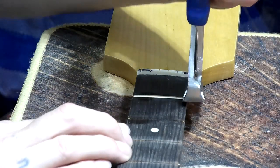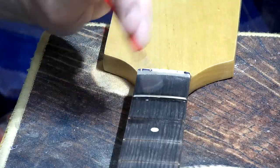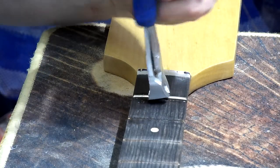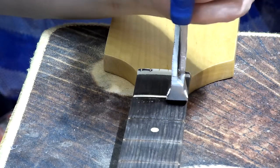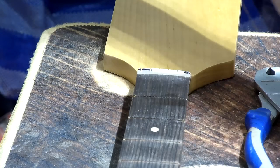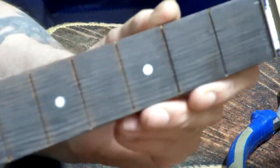Last one — need a dab more water on that one just to be safe. Okay, it's coming out. All of those frets came out really nicely — far too easy to be honest! So that's now every single one out, and there is basically no tearout at all on that wood, which is fantastic.